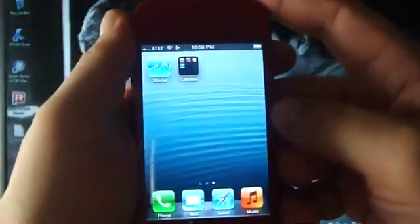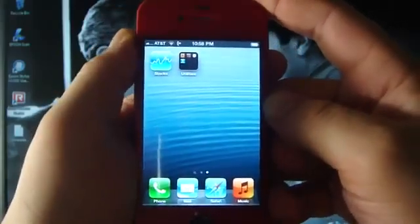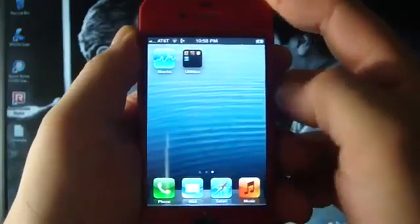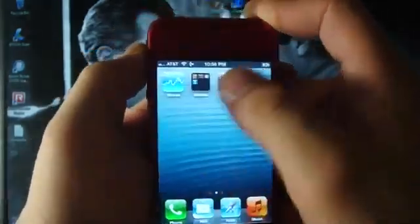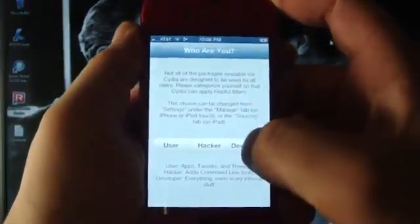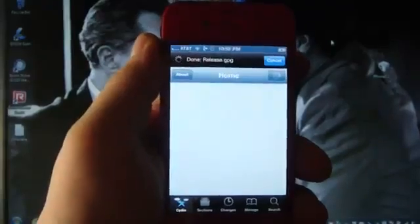Now, Cydia is still not there, but it will show up right now. There it is. Open it up, and you can see it is working perfectly fine.